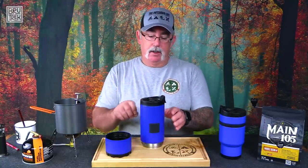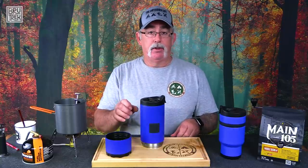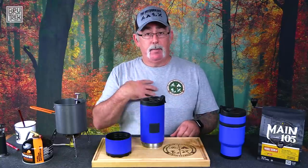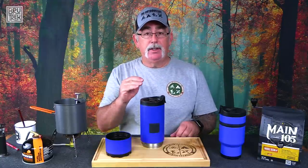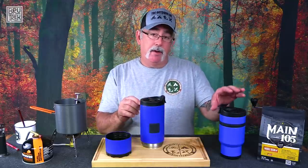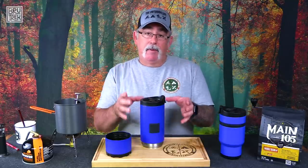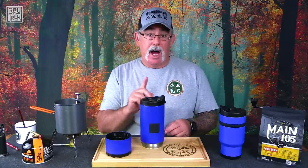Now I said put your grounds in, pour your water in, let it brew, push the plunger down, and start drinking. But I have one more personal step right in the middle, and this is the key to perfect French press coffee. It doesn't matter if it's in a travel cup or a professional French press — this step cannot be avoided.